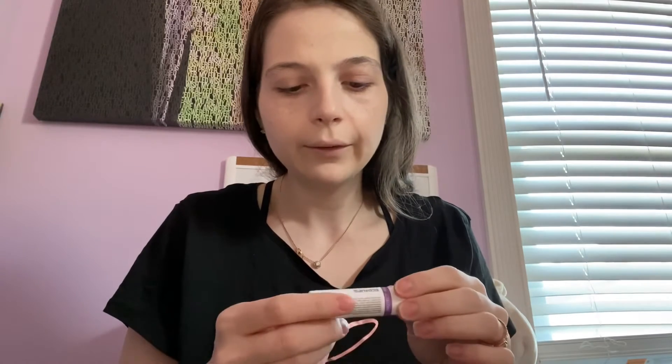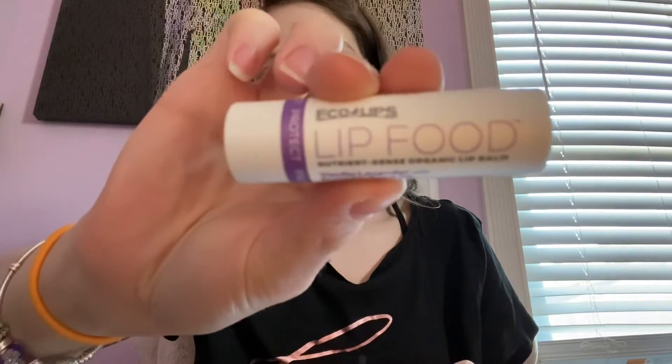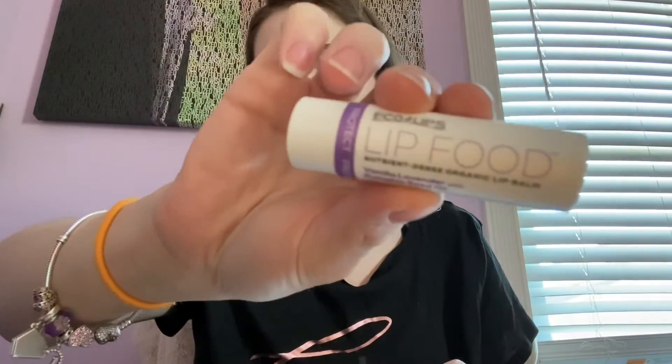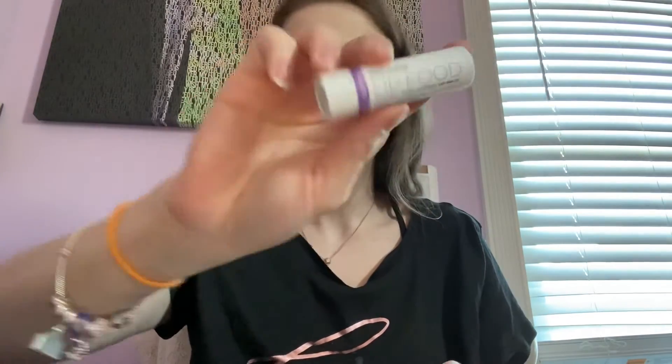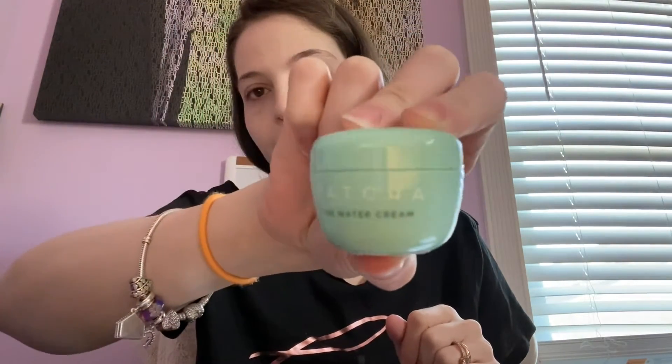The next thing in here is this Lip Food Vanilla Lavender with Seed Oil — it's an organic lip balm. This wasn't included in my Ipsy Glam Bag Plus; I did this as an add-on, I believe it was a three-dollar add-on. The next thing is the Tatcha The Water Cream — also an add-on. I am really looking forward to trying this out; I've heard great things about it.